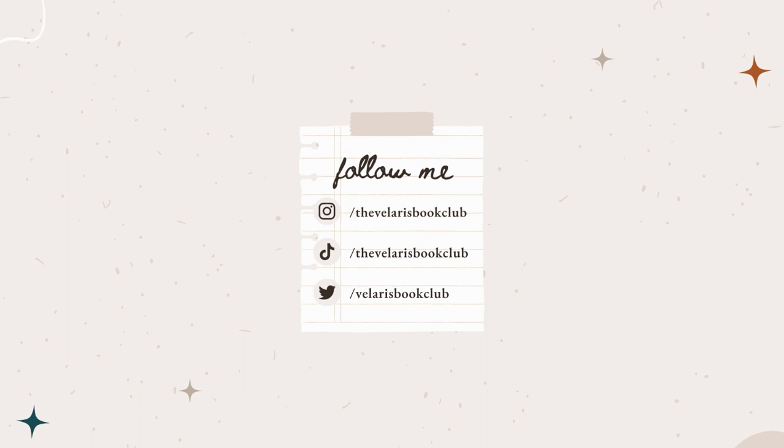Hi guys, welcome back to my channel. My name is Tilly and today I'm going to be unboxing the March Afterlight box. I do actually have two boxes here — one is the March box and the other is the Helen Huang box. I thought it might be quite nice to unbox both for you today, but we'll start with the March box first.